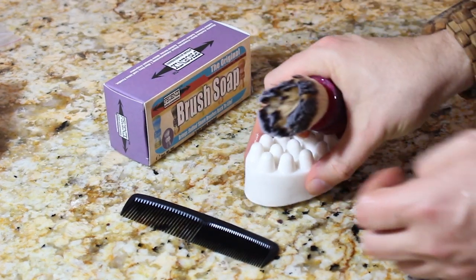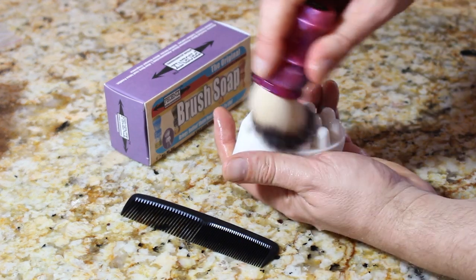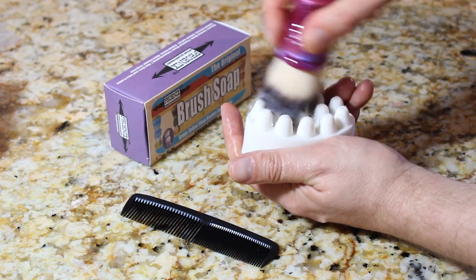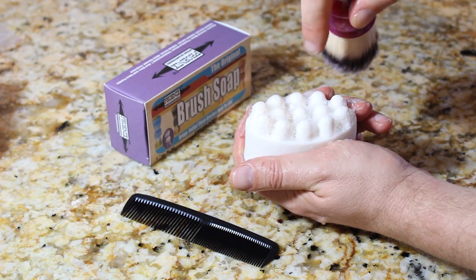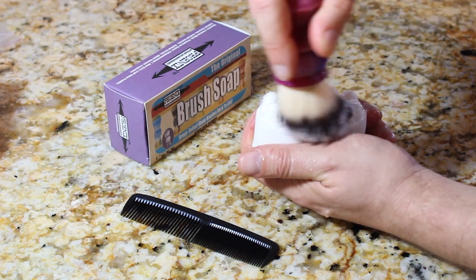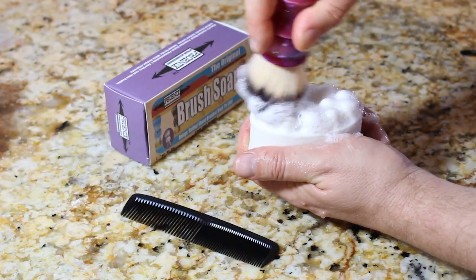Wolf Whiskers — a little plug there for Wolf Whiskers. What you want to do is, in a figure-eight motion and clockwise, go over the puck. See these little fingers and nubs? They aid in parting the bristles as you're loading the brush. They also increase the surface area.